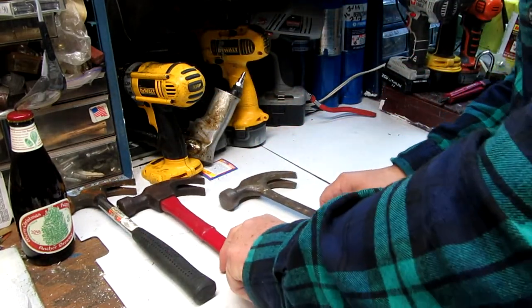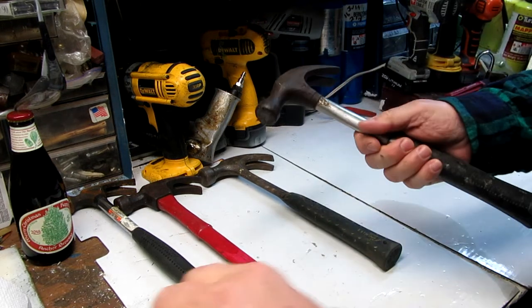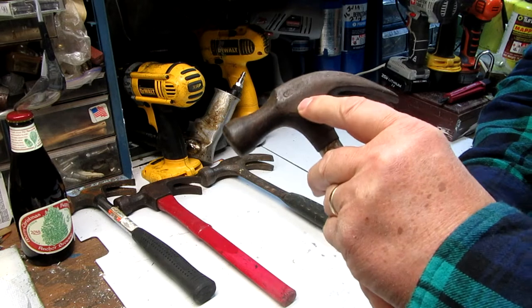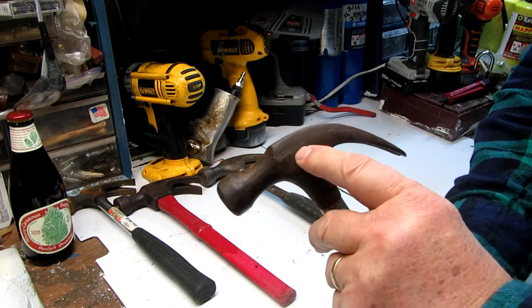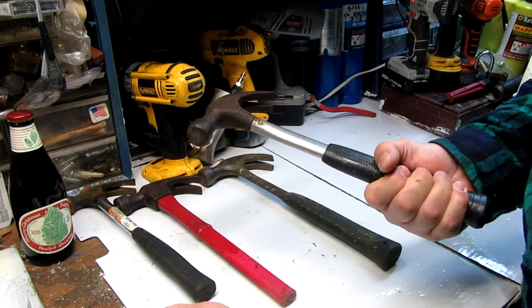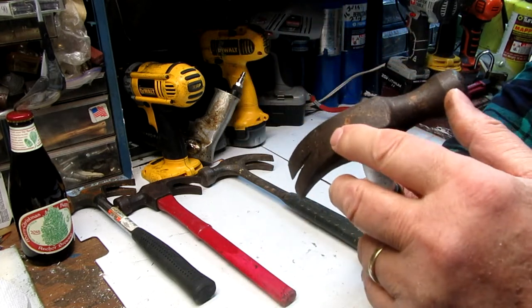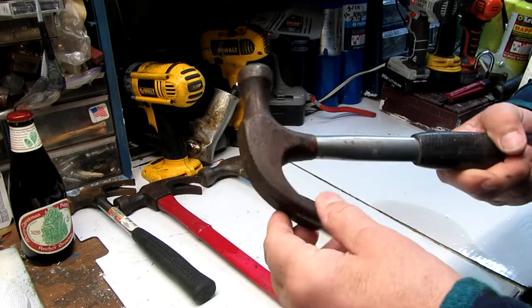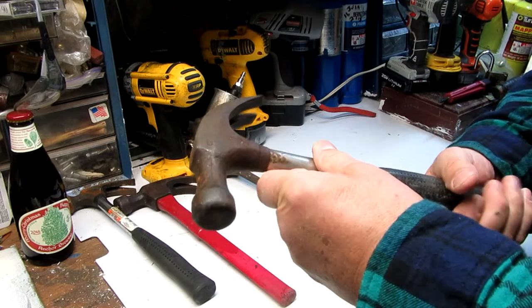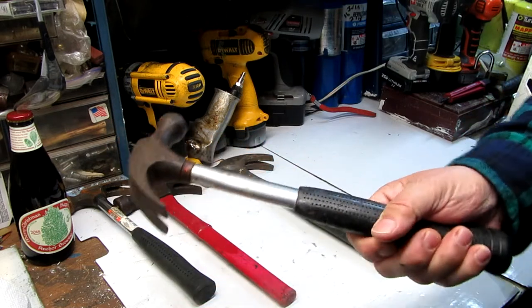This will probably be a video that runs over a few days as I find more hammers around the house. Here's another regular hammer — this is a Stanley. That's one piece and has a nice rubber grip on it, though it's a bit worn. It says Stanley on it.